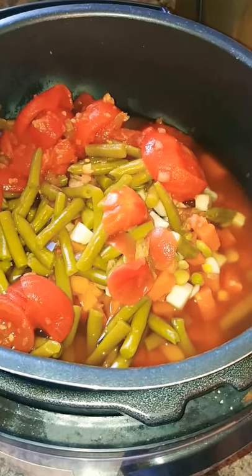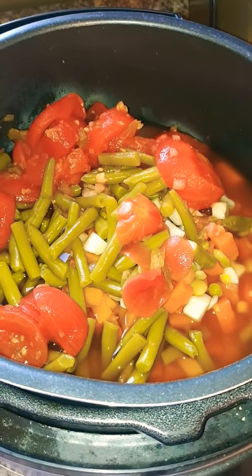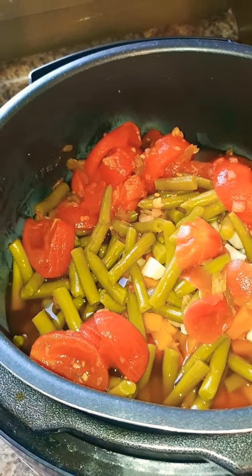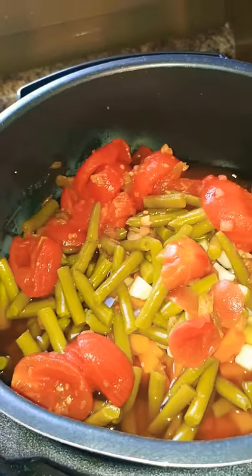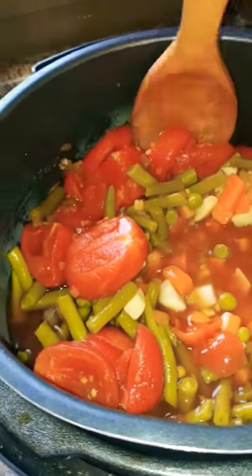You can see I've added all of the vegetables and the cup and a half of beef broth. For right now I only put in one can of the stewed tomatoes, and I'm going to see after I get it mixed up if I want to add the other can.